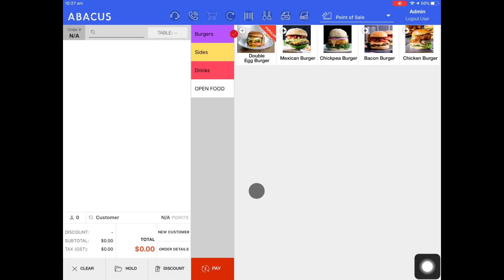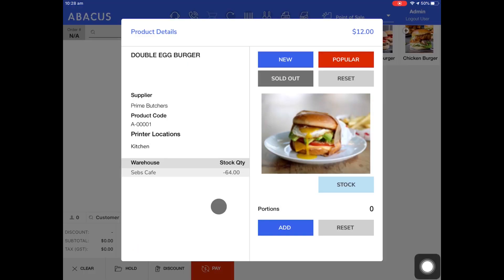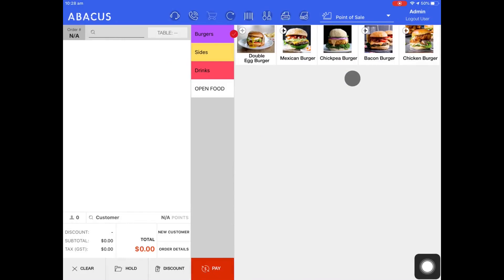To remove the popular symbol, I'll hold my finger down on the product again. From here, I'll tap reset. Now you can see that the popular symbol has been removed.